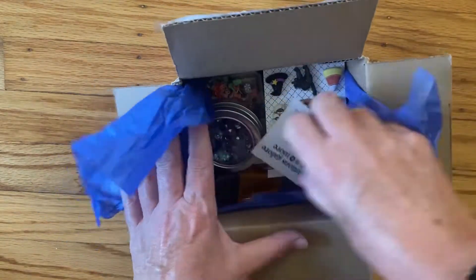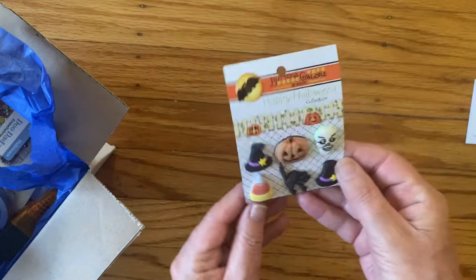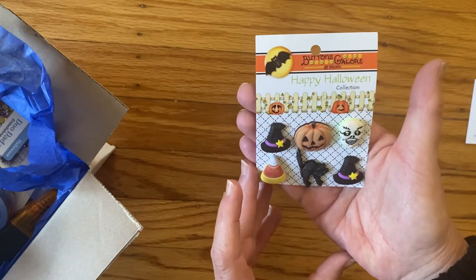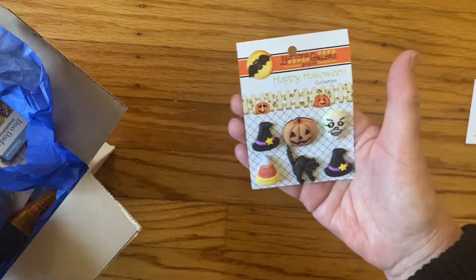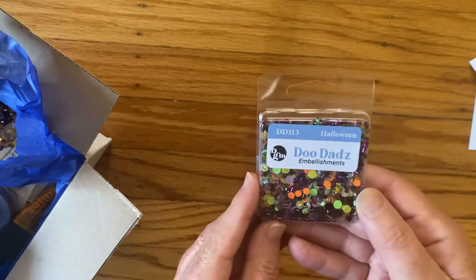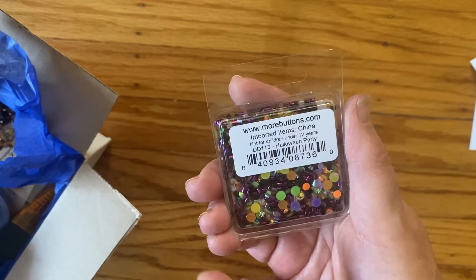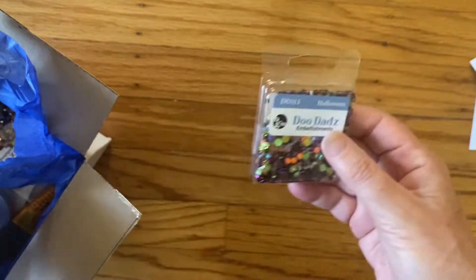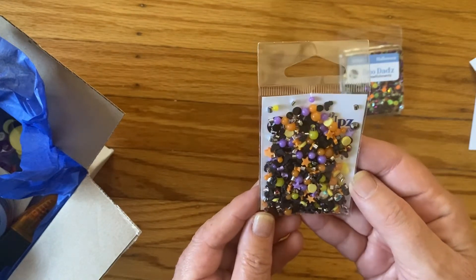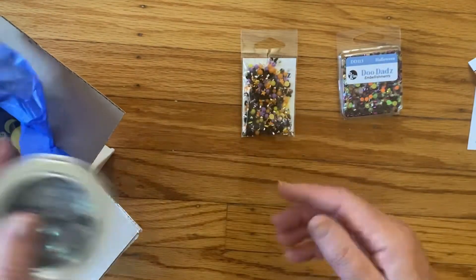Alright, Buttons Galore and More. The first thing is six Halloween buttons — happy Halloween, they're pretty cute. Then there's a sequin mix, definitely Halloween colors, really pretty. I hope the camera's picking that up — great for shaker cards or embellishing. Another pack is definitely a Halloween mix of oranges, purples, and little stars — super cute.